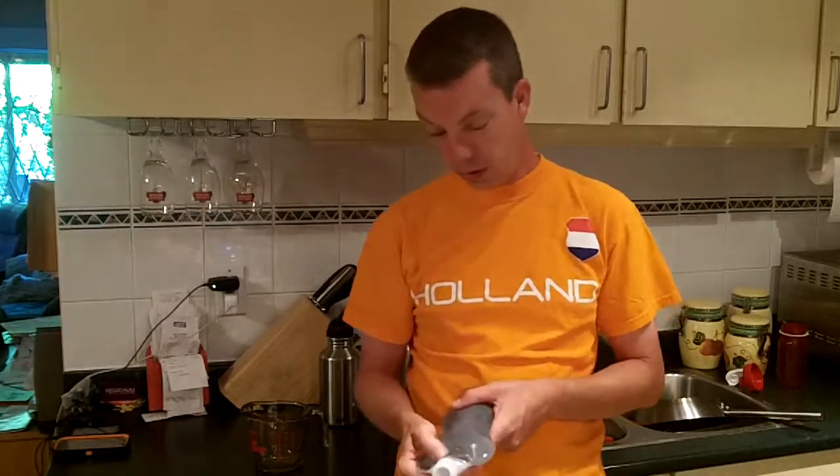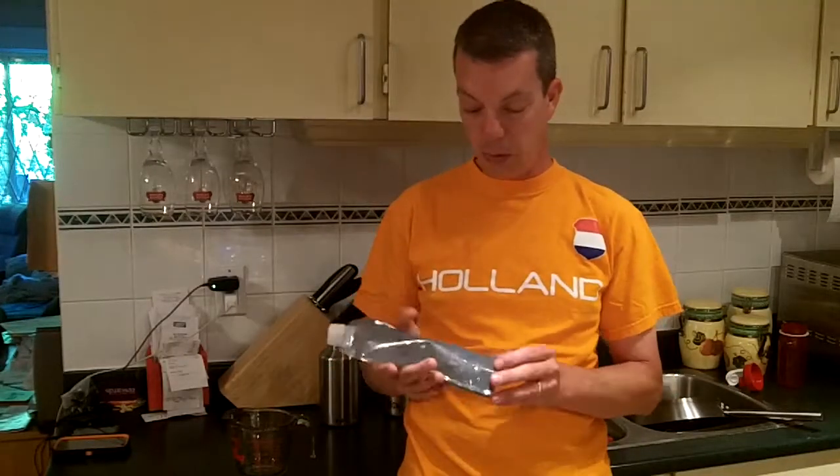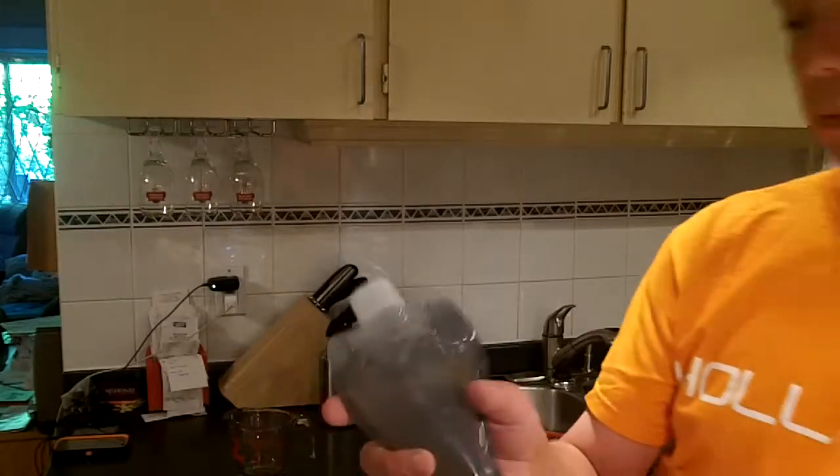I've got the water full here — it's full right to the brim. I've got a measuring cup so I'm going to dump it in there at the end and we can see exactly how much water this is. It's supposed to hold 500 milliliters or 17 ounces, right on the side here. I'll show you the fine print: 17 ounce or 0.5 liters, 500 mils.